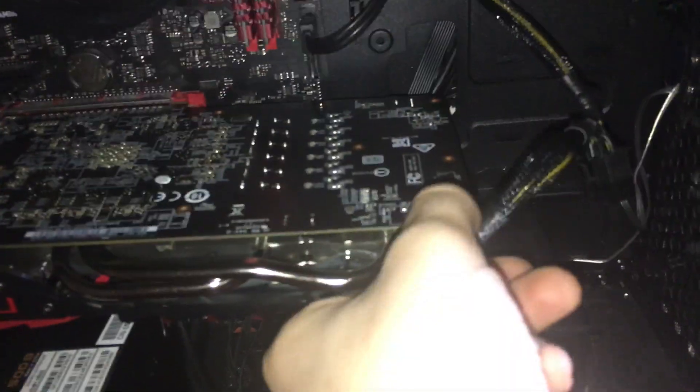Next you want to unplug it completely and make sure that it has no power. Then you want to remove the power cable from it by just squeezing down on the top part and giving it a little tug. Sometimes they are in there pretty good depending on how long you've had it in, so you just pull it out and leave it off to the side.